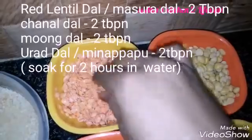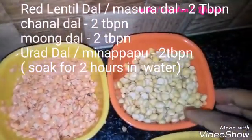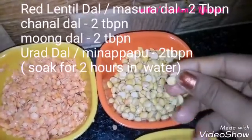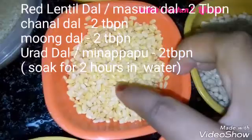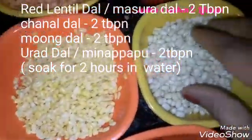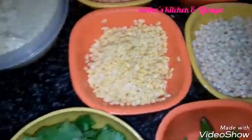2 tbsp of water. I will add a little bit of water.